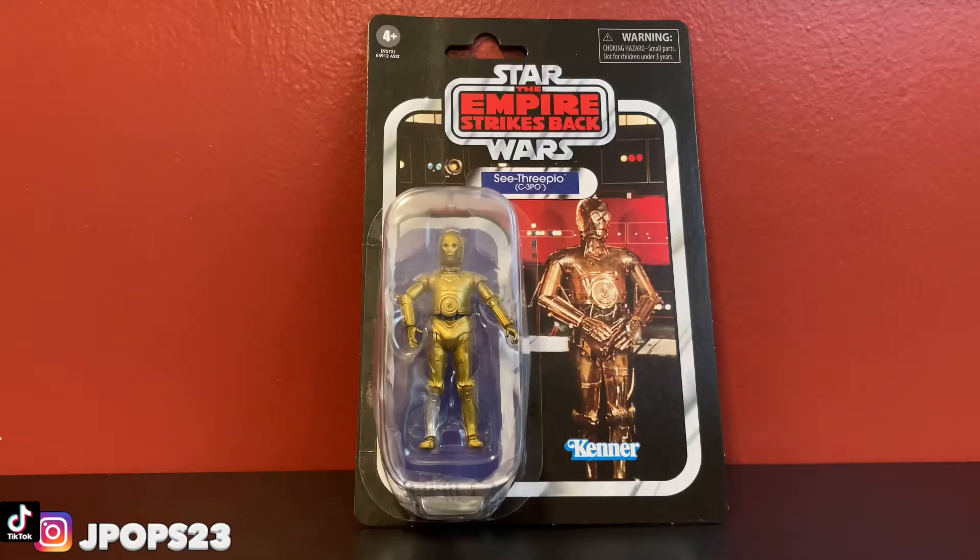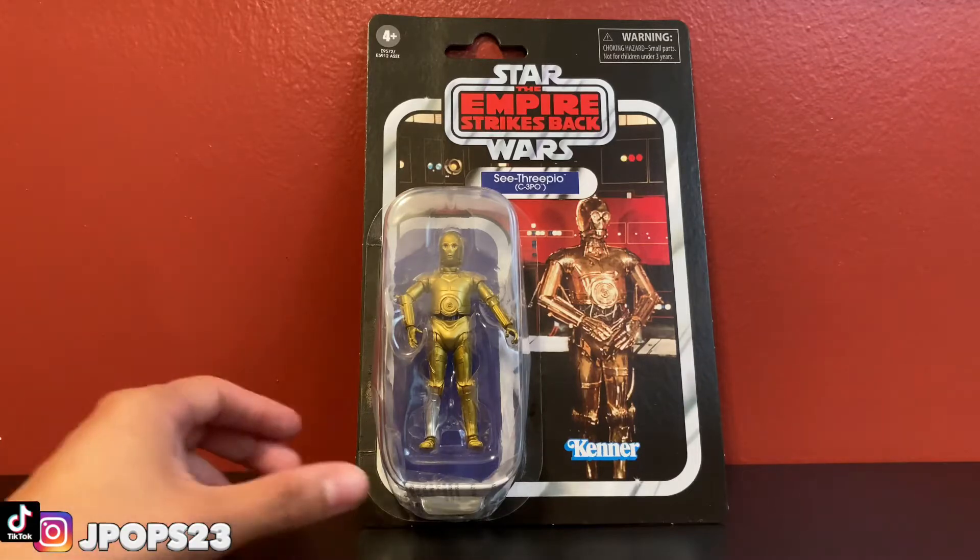This was just a recent pickup. I found this over at Target, in case anybody is wondering. You can pretty much find this everywhere — you can order them online from different retailers, but that is where I found mine. We picked this up not too long ago.